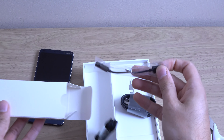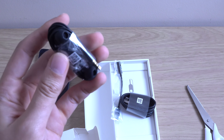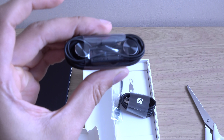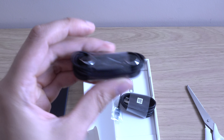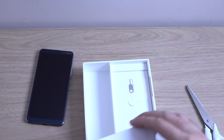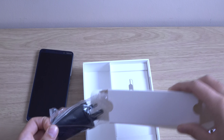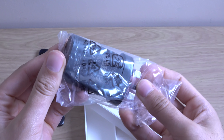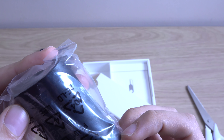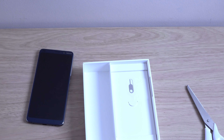You can see we are getting the adapter here. You're getting a pair of earphones, which is quite cool as well — they look pretty decent, Nokia branded. A standard cable, as you can see. On this side, I'm guessing this is the fast charger. That is the charger here. It's coming with some nice output — 2 amps. I assume it's quick charge 3.